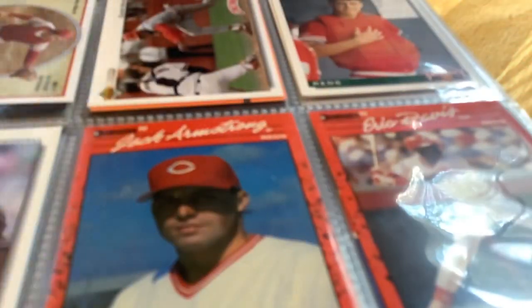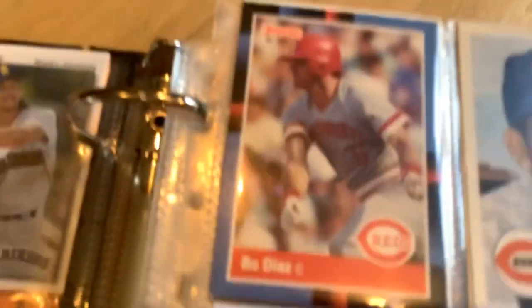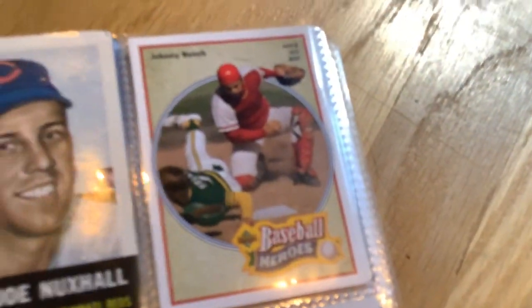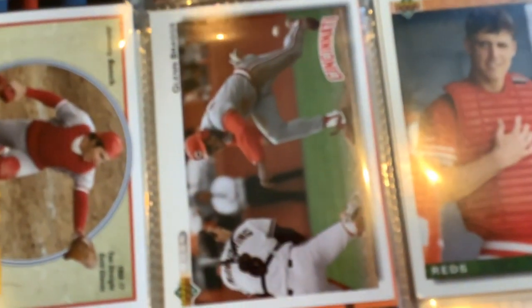Let's start off at the top. I'm sorry if I mispronounce anything. We have Bo Diaz, Joe Knox Hall, Johnny Bench, Johnny Bench again, Glenn Braggs, and Dan Wilson.